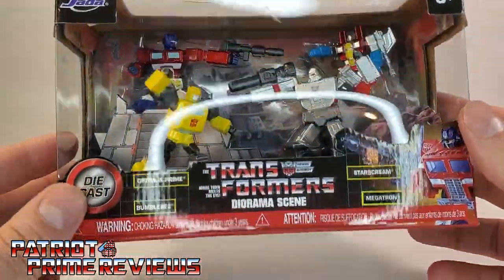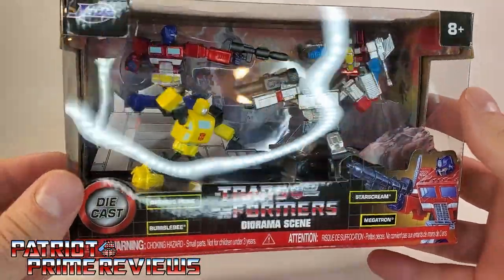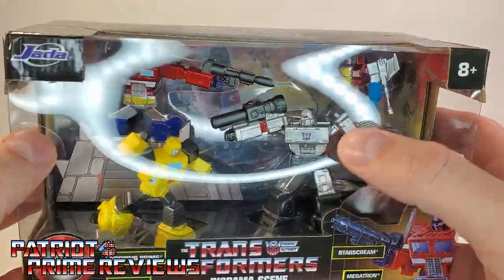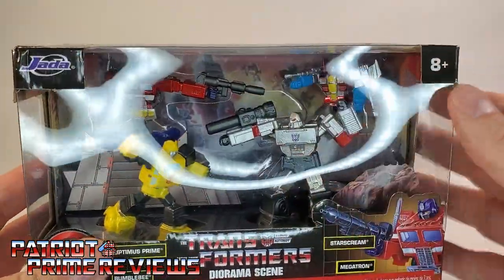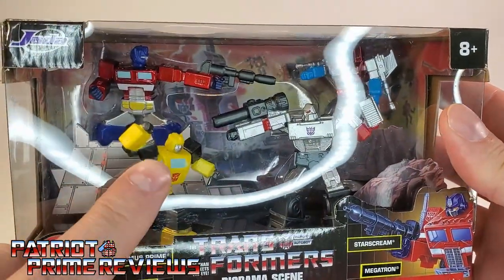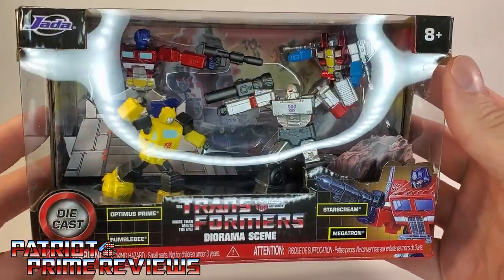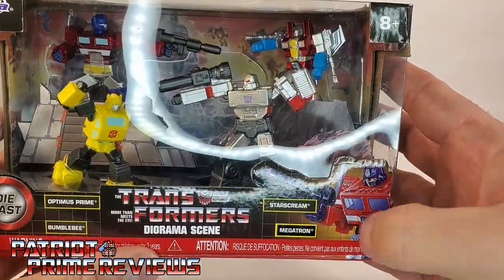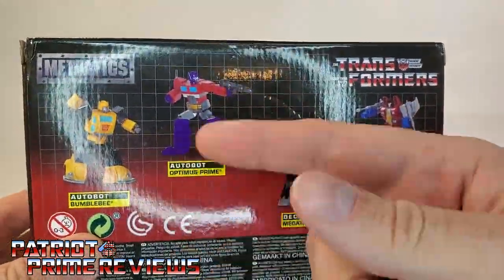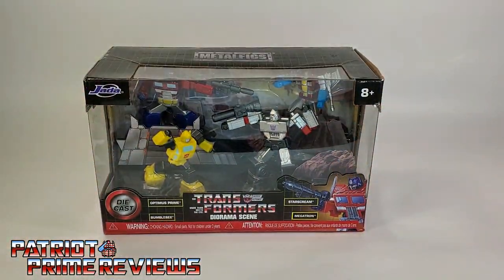First off, this thing's heavy — it's got some weight to it, so these are definitely die-cast metal and going to be some solid figures. My ring light is really shining back into the camera. As you can see, we've got Optimus Prime, Bumblebee, Megatron, and Starscream. It looks like the diorama is a cityscape, and in the back of the package I can see Metroplex's face — I think that is the 1986 box art. Here we've got the Jada die-cast Transformers diorama scene with G1 Optimus Prime artwork. The back of the box shows the figures as well: Bumblebee, Prime, Megatron, and Starscream. So now let's get these guys opened up out of the box and check them out.